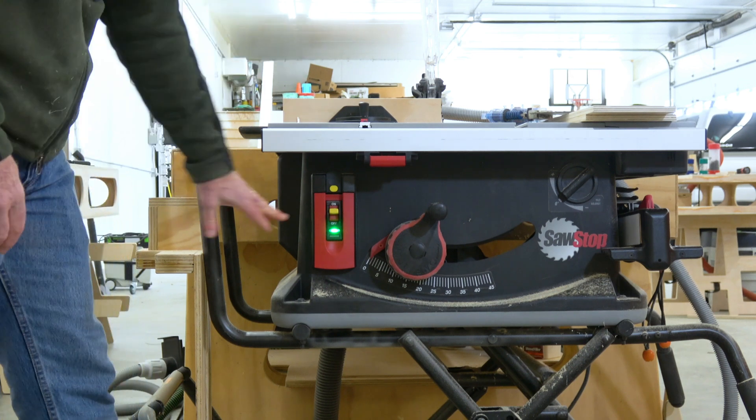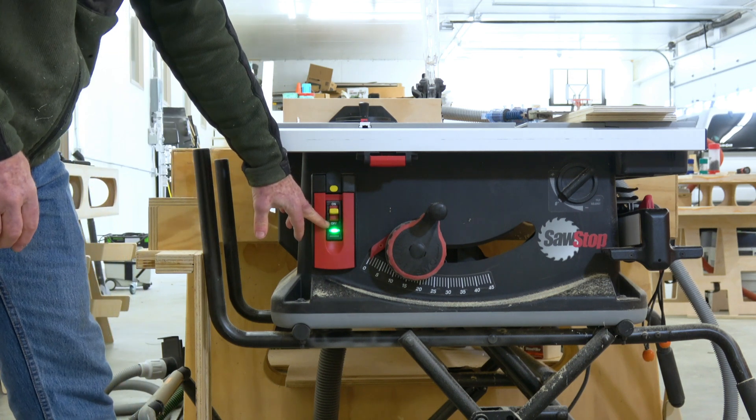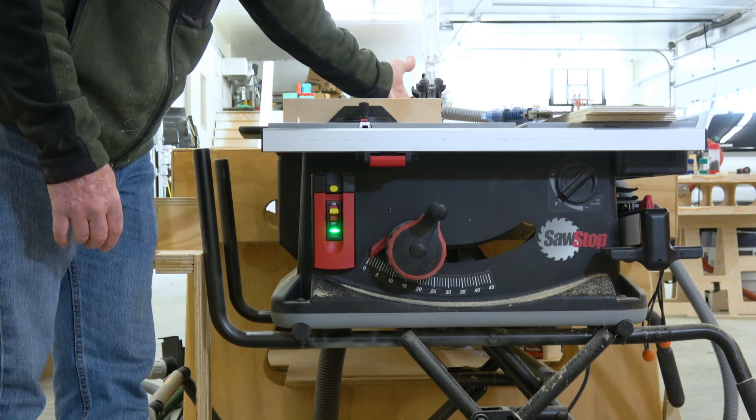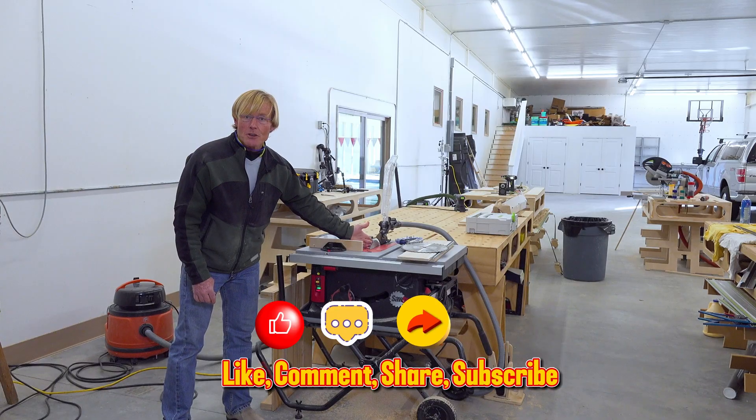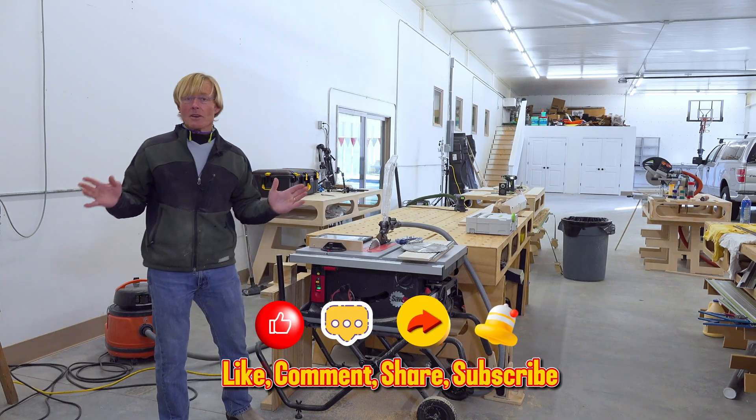And now the motor has come to a stop. You can see it's gone back to a solid green light. And if I touch the blade, you can see that that light flashes again — it's telling me that the circuit is reengaged. That's all there is to it.